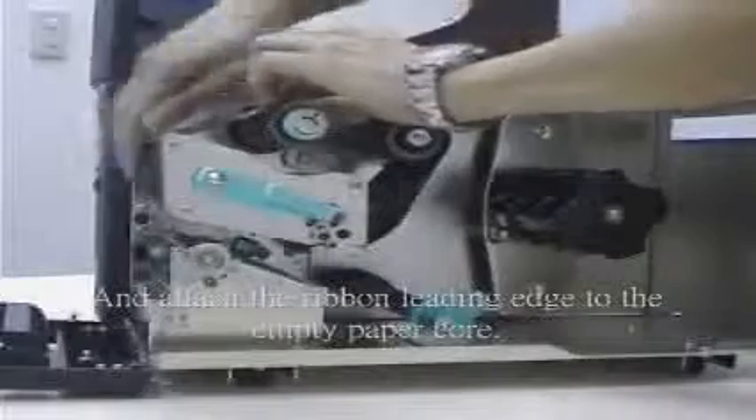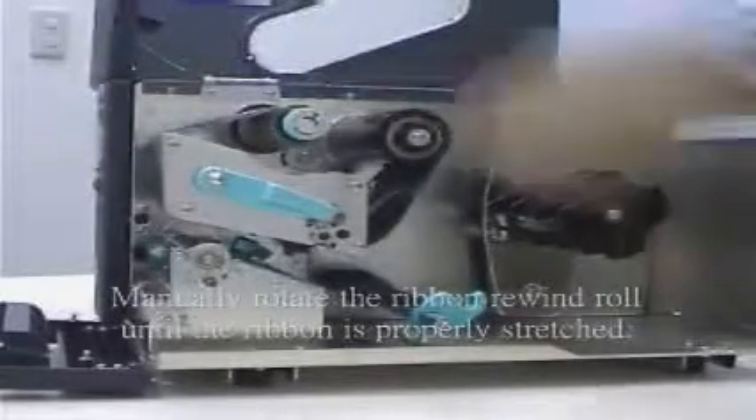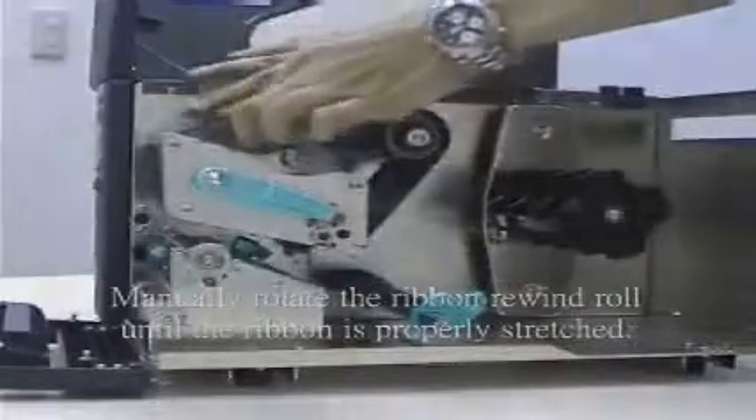Step 5: Pull the ribbon roll leading edge forward through the ribbon guide and attach the ribbon leading edge to the empty paper coil. Step 6: Make sure to rotate the ribbon rewind roll until the ribbon is properly stretched.